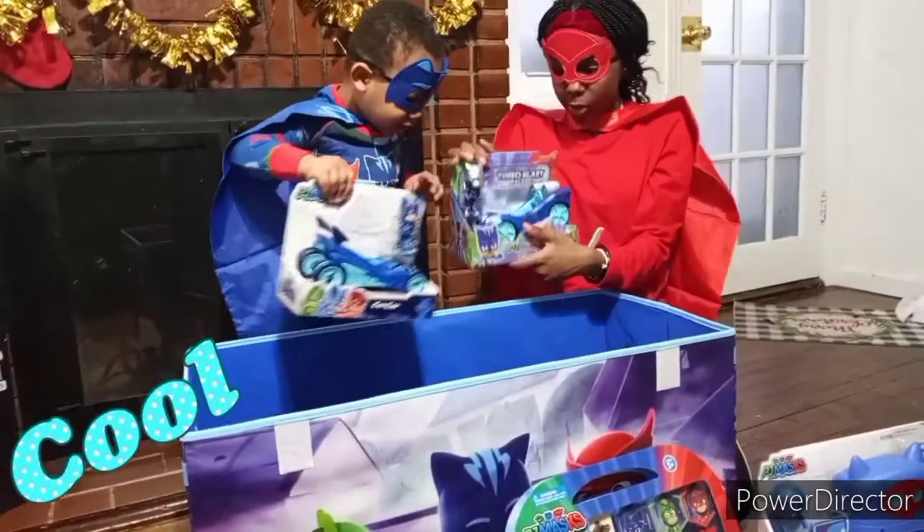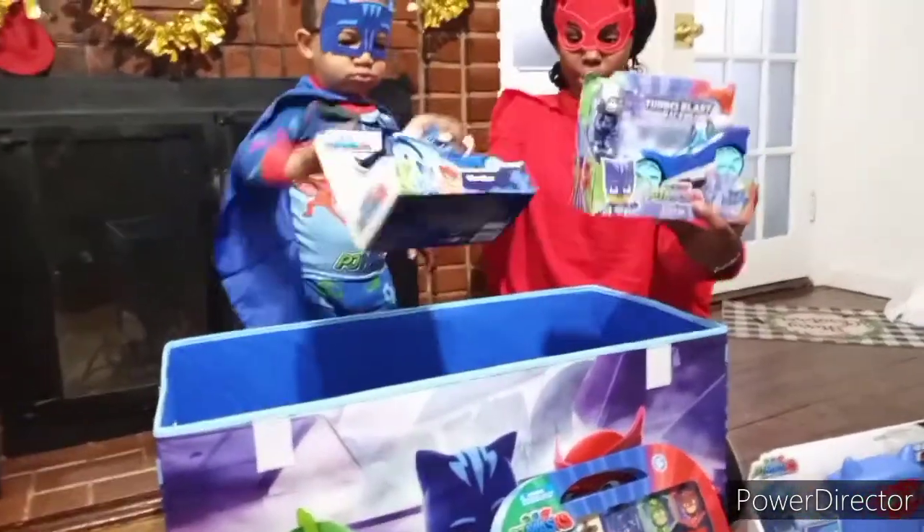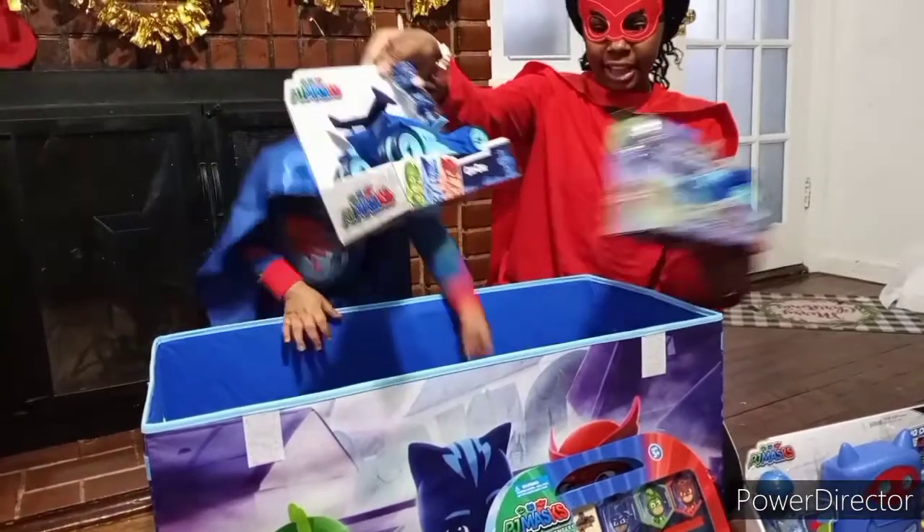We have two cat cars — a Catboy. Look, this one is the turbo booster and this one is the cat car.